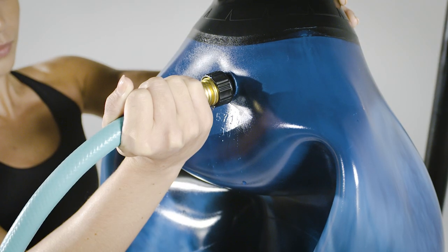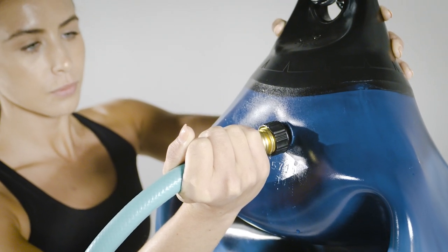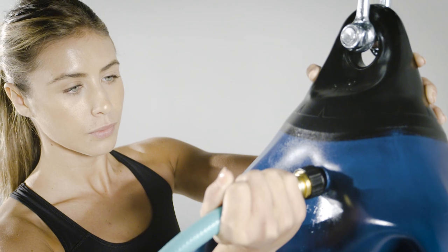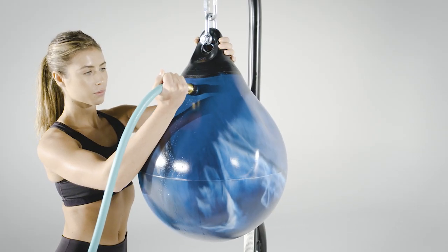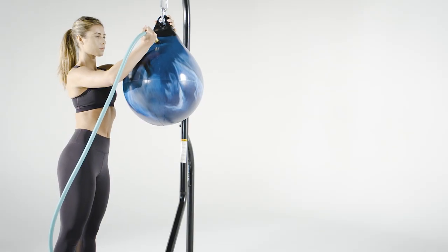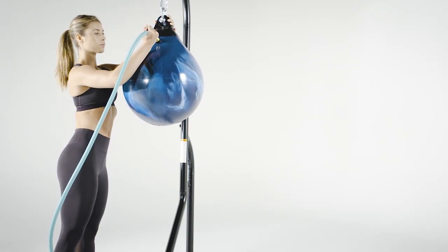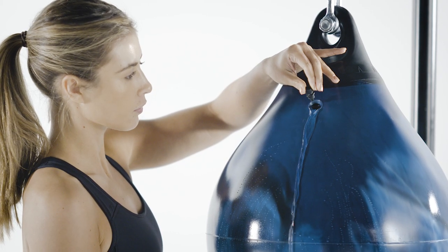One of the advantages of aqua training bags is that you can control how hard or soft they are. Putting less water in makes a bag softer; more water makes it harder. Our recommendation is to fill your bag until it reaches the bottom edge of the filling hole. Some water may leak out, but if water is streaming out of the filling hole like a water fountain, you're going to have a hard bag.